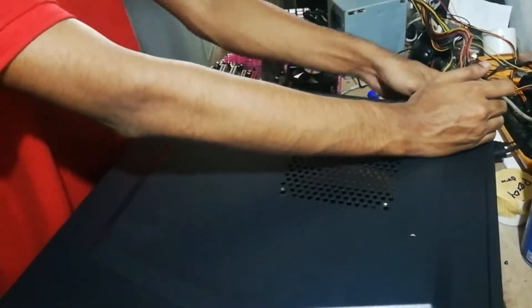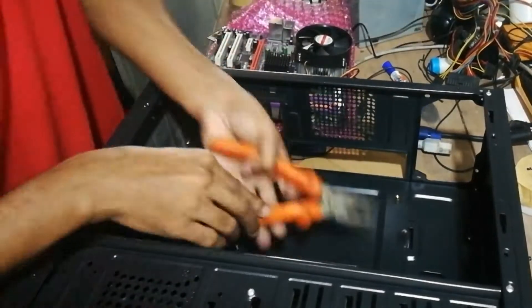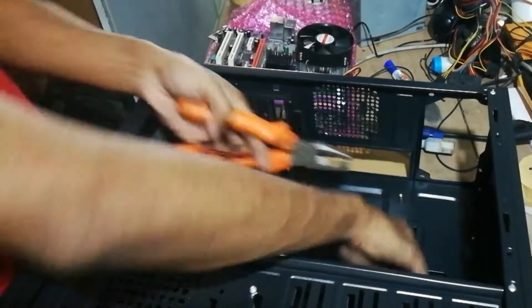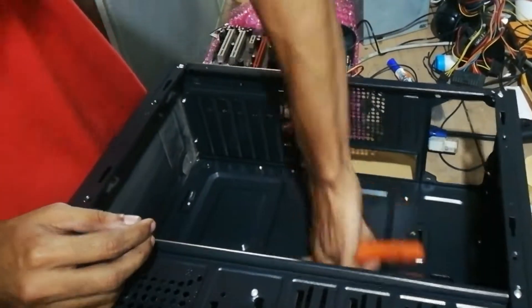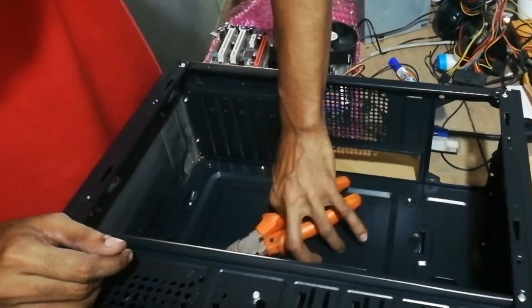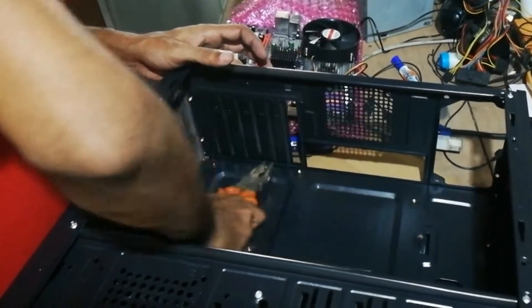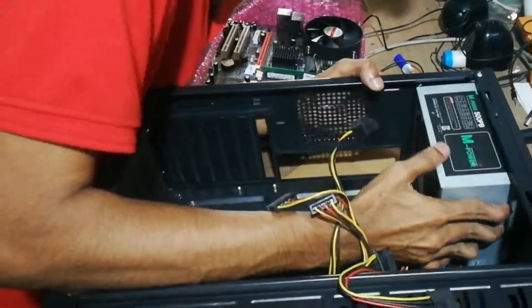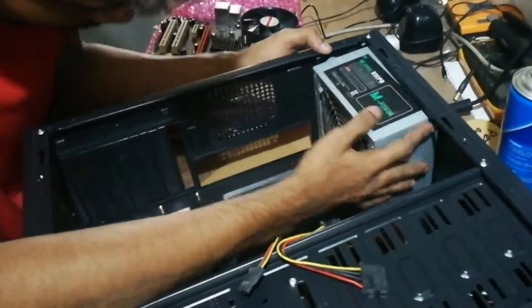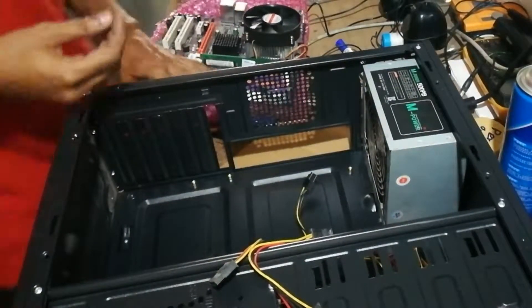So then we open the panel of the new chassis. Let's see — it has holders for fixing the motherboard. There are holders for screws but they are not tightly inserted, so let's tighten them a bit extra. Those are the holders for the motherboard screws. Now let's insert the power supply — we use screws to fit the power supply into the chassis.